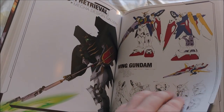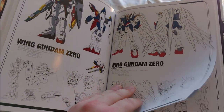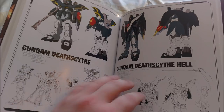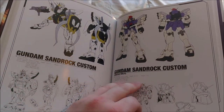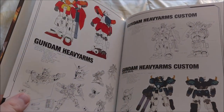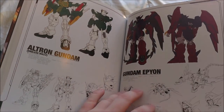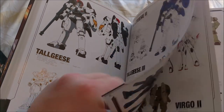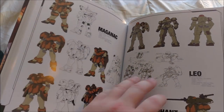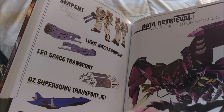So we got the Wing Gundam, Wing Gundam Zero, Wing Gundam Zero Endless Waltz version, Death Scythe, Death Scythe Hell, Gundam Sandrock, Sandrock Custom Endless Waltz version, Heavy Arms, Altron Shenlong, the Epyon, Tallgeese, Tallgeese 3. It has all the suits in here. Then we have some more battleships and it looks like we have some storyboards in here.